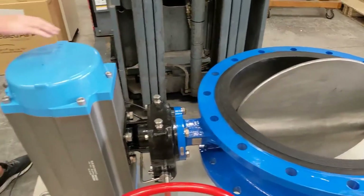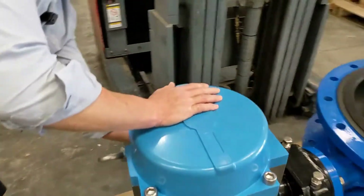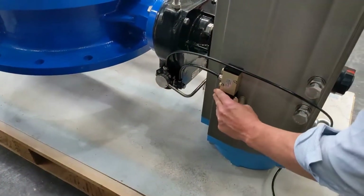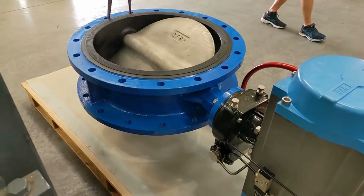I'll operate the Nomura solenoid valve, just pressing the manual override here. It's going to exhaust the air out and close under spring pressure.